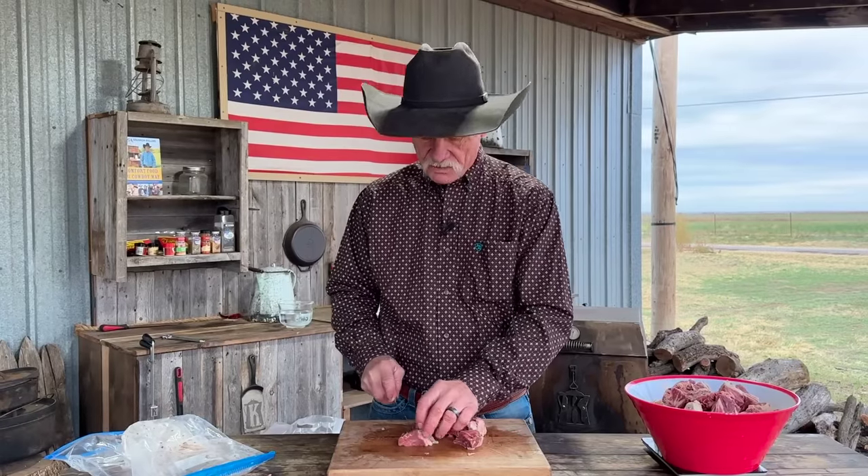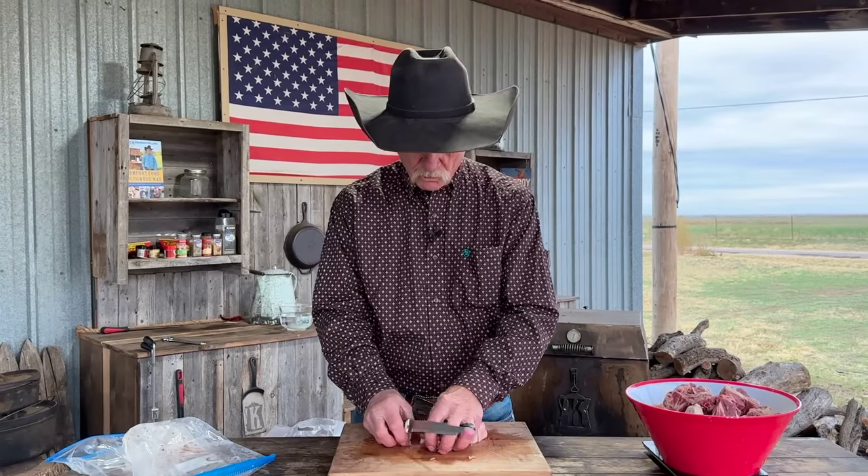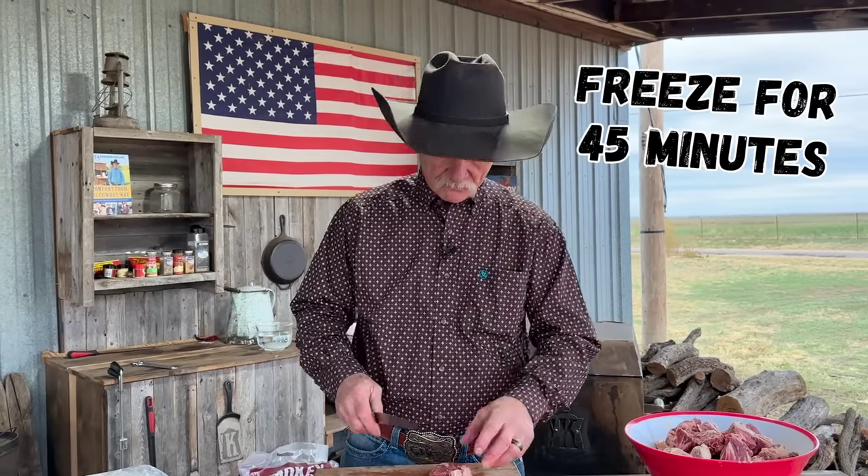You've got to give it a really good chill so it will grind a whole lot better, because the warmer your meat gets when you're grinding it, the sloppier it's going to become. You need all that collagen and all that fat to stay in place and not melt away. If you're in a hurry, get a big flat pan, scatter the meat out one level thick, and slip it in the freezer — you can probably get by with about 20 to 30 minutes.